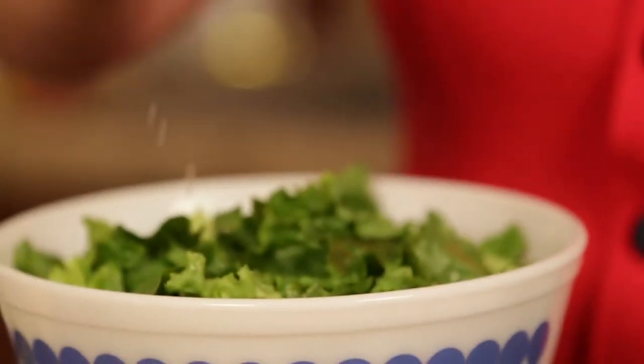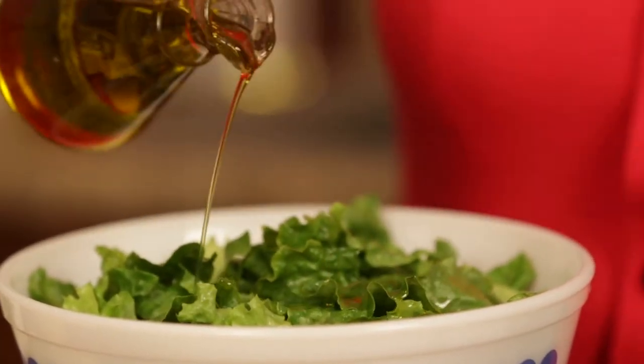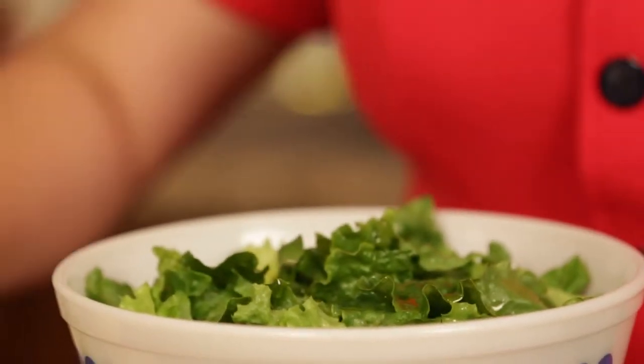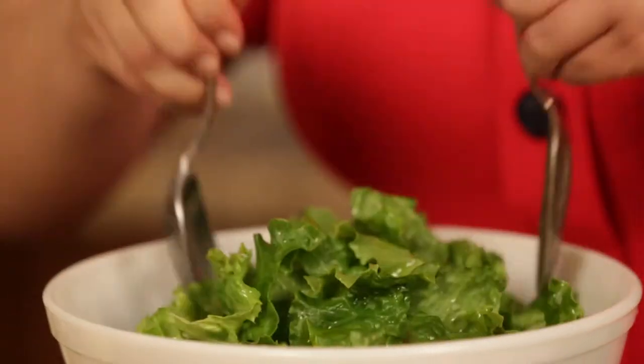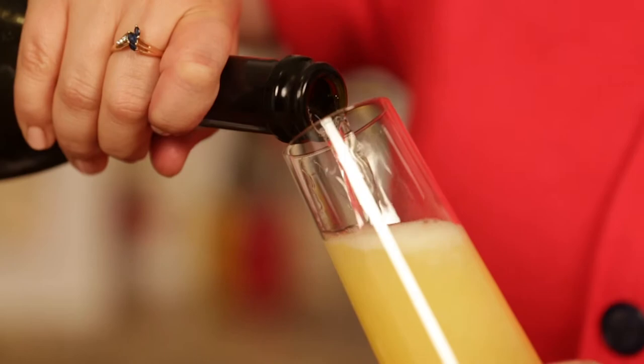While our tomatoes bake, let's talk about brunch. Brunch became popular in the United States during the 1930s thanks to Hollywood stars. They would travel coast to coast via train and would sometimes stop in Chicago for a late morning meal. Since then, brunch has become our favorite weekend meal, almost always served with a cocktail.